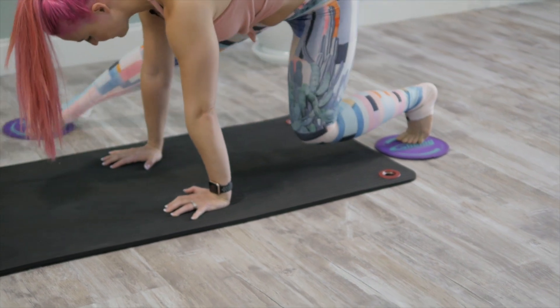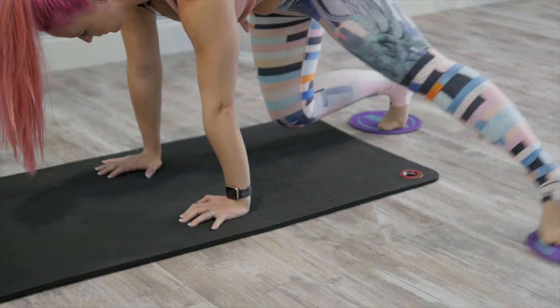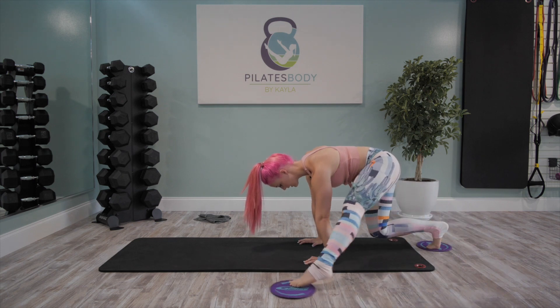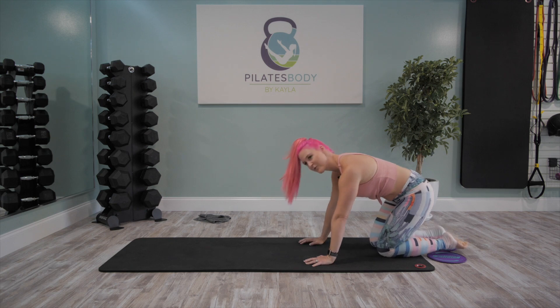You can always lift, do a couple, do as many as you can in hovering, and then lower those knees back down. We've got 10 seconds wherever you're at — work that breath. Exhale. Inhale. And lower down, finding your rest.